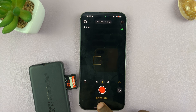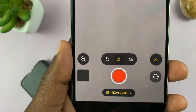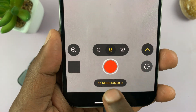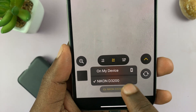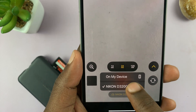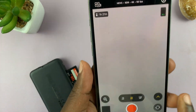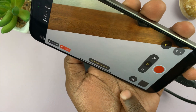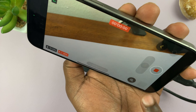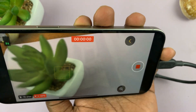My SD card is called 'Nikon D3200' because I normally use it in my camera — you can see it clearly stated there. If I tap on it, I can choose whether to save on my device or on the external memory. I'll choose external memory, and from now on, as long as it's connected, everything I record will be saved directly on my external memory.